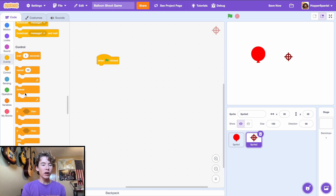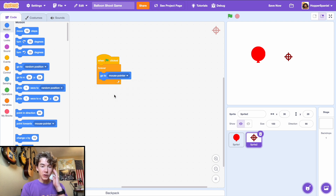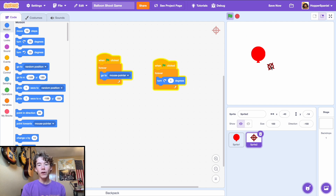We want a 'when green flag clicked' block and then a forever loop. Inside we're going to forever go to the mouse pointer. We also want it to spin a little while aiming around to make it more dynamic, so we'll have it turn one degree per loop — that looks very nice.